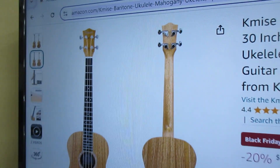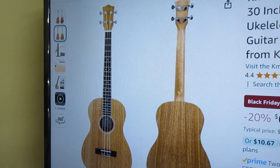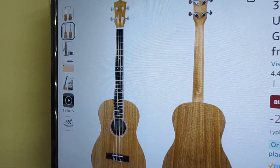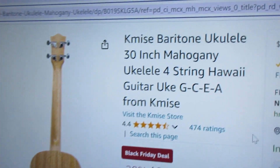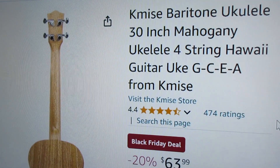Now, if you wanted the DGBE strings, you could buy those and change them out. A thing to note here, too, is that it does not apparently come with a gig bag.